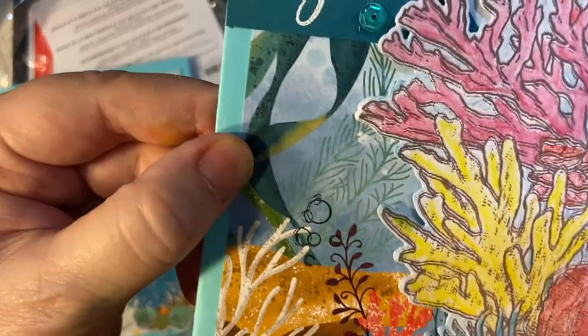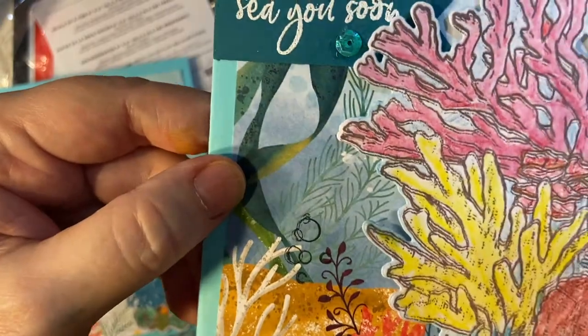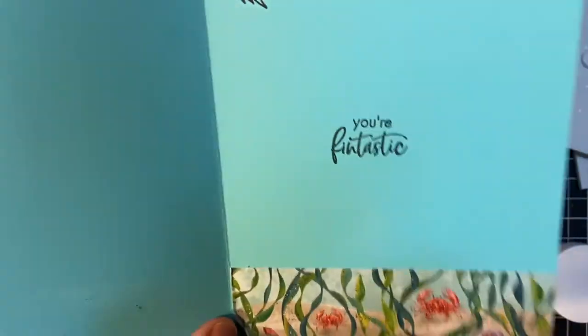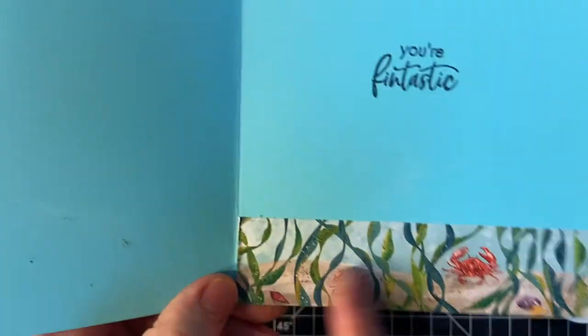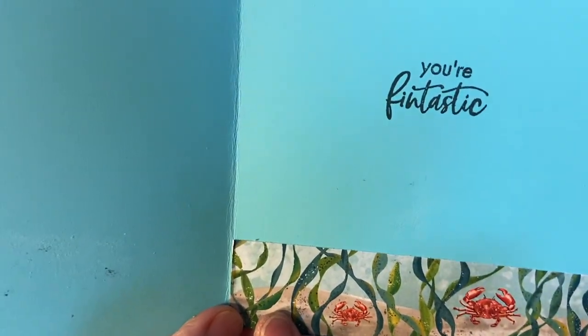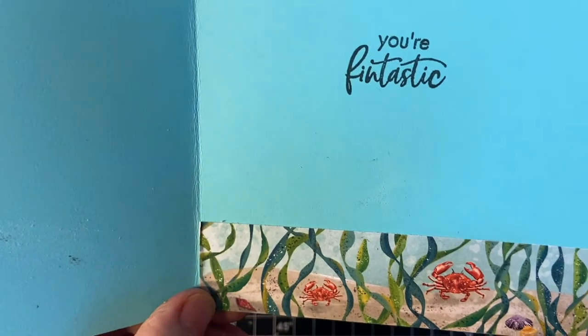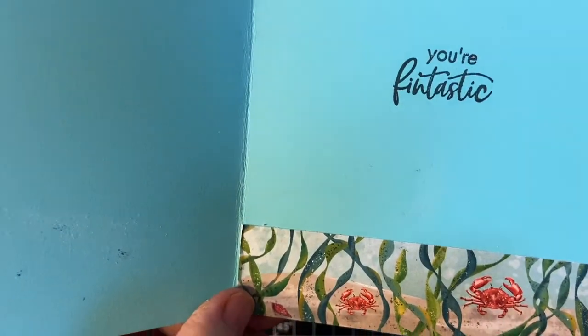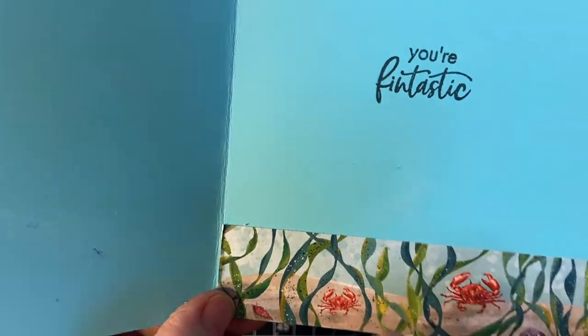This is the one I did with the Derwent Inktense pencils. The inside says 'You're fantastic' with the angelfish. I went ahead and put a piece of pattern paper down here — I've got the little crabs, some little mollusks, and seaweed. Actually I was using it to cover up a boo-boo.